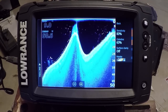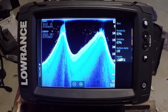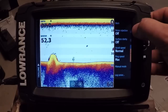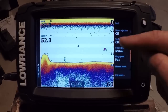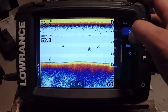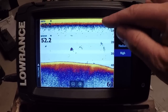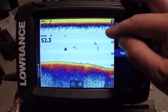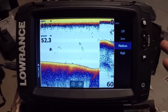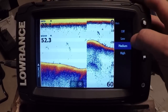I talked about surface clarity a little bit, but we need to revisit that because they've changed how it works in the sonar portion. In the past I've always recommended going into Advanced and turning off noise rejection and surface clarity, because it filters out a lot in the water column. Well, Lowrance has really changed surface clarity now — we can go ahead and turn that on high, and it's actually going to clear up our upper portion of the water column while your fish targets still remain. When you're on the water, you're going to notice this really clears things up.